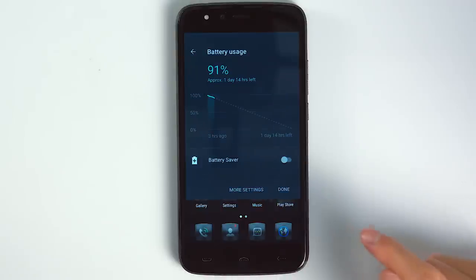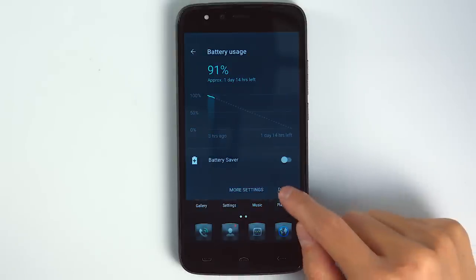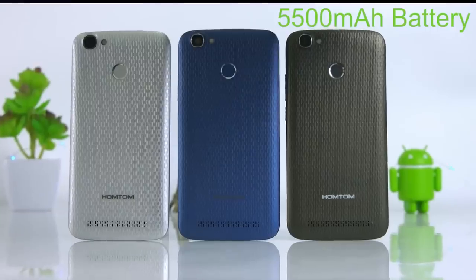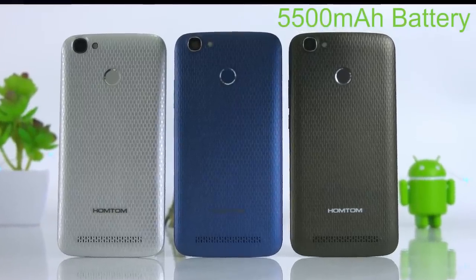One of the main features of the HON TOM HT50 is its battery. It provides 7 days of standby, 12 hours in hard usage mode, and 3 days in normal working mode.